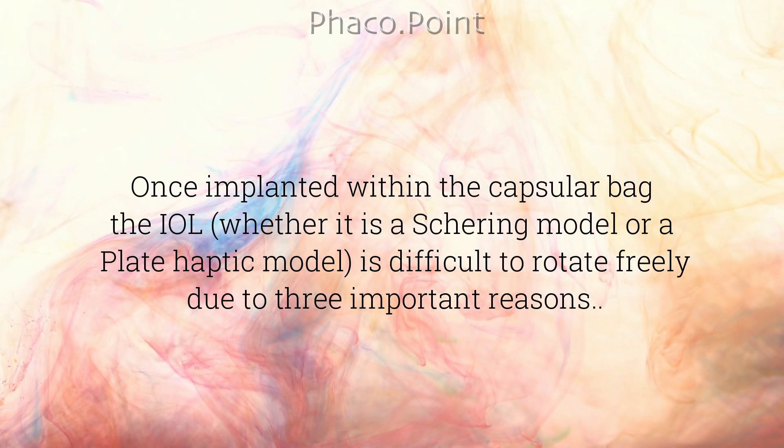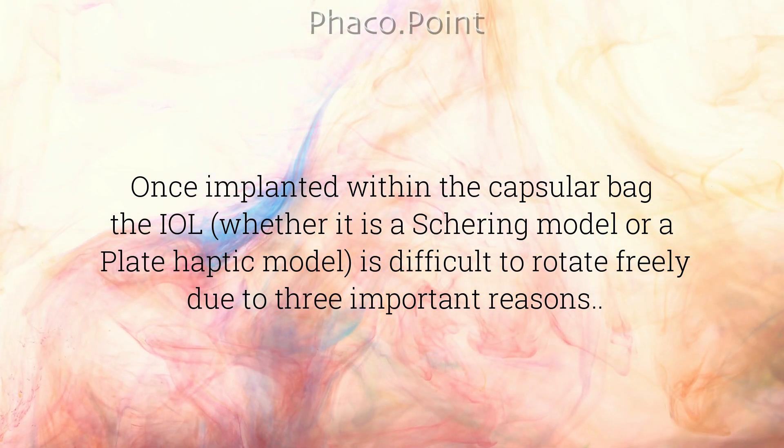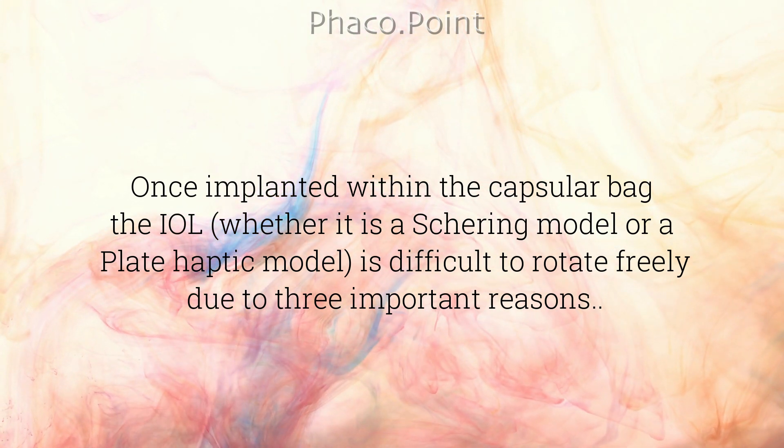Once implanted within the capsular bag, the intraocular lens — be it a sharing model or a plate haptic model — is difficult to rotate freely due to three important reasons that impede its rotation.